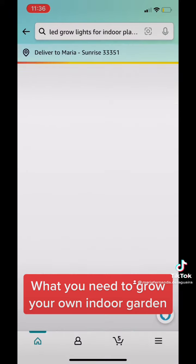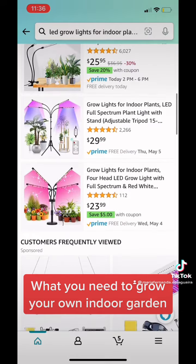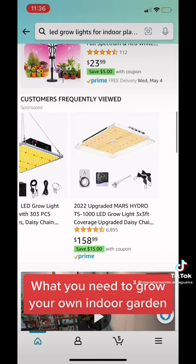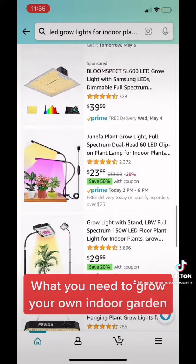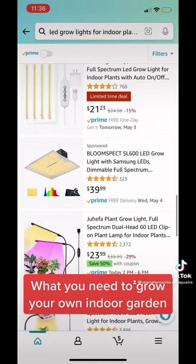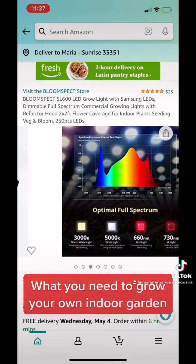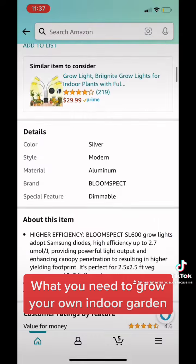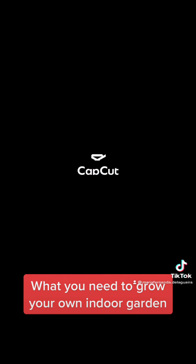The LED lights that you get — honestly, I have very limited knowledge on this, so I've been doing a trial and error. But this has been the one that I've been using the most — the $39 one. I have that one in my kitchen as well as the other ones, and I couldn't find the other ones, so I just wanted to show you this.